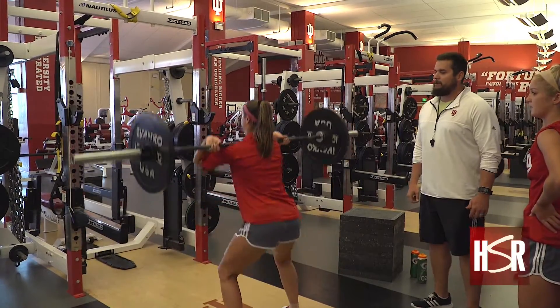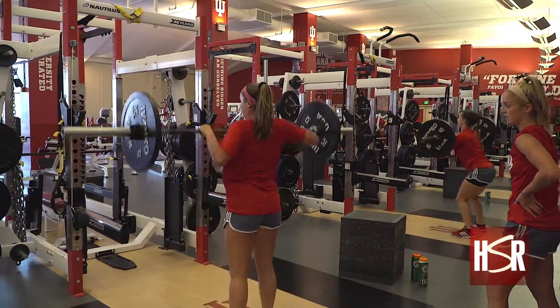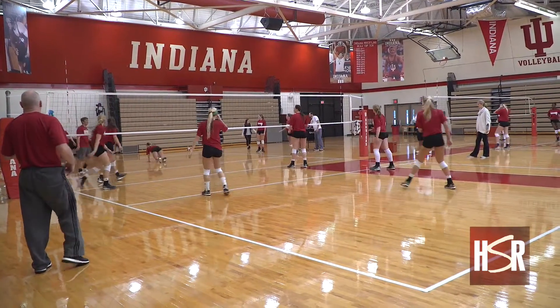Chris Virtue, strength conditioning coach, has kind of spearheaded the movement here at IU. He uses it with the field hockey team, volleyball teams, basketball teams, and football. We take measures of all the student athletes wearing it — from mileage to how much they're working, how much they're running, how hard they're working — and we use it to map their practices, games, and training sessions.